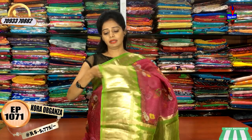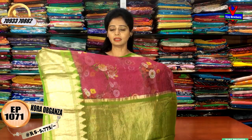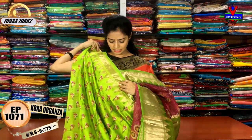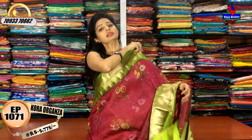This is the color border. I also have a blouse with floral print. I also have a palette green color. There are nice color combinations.